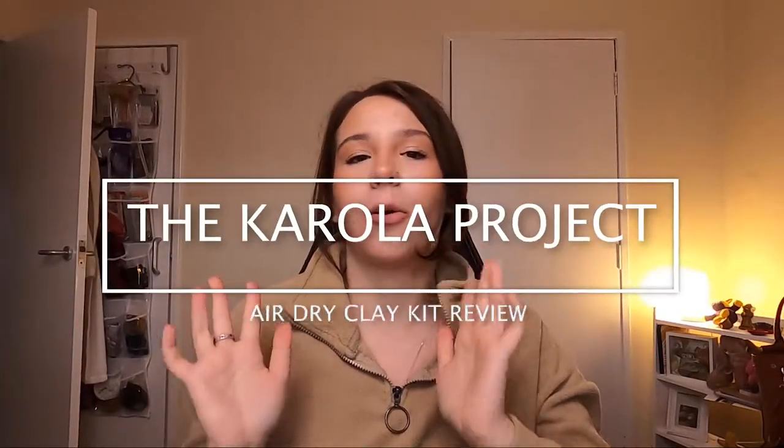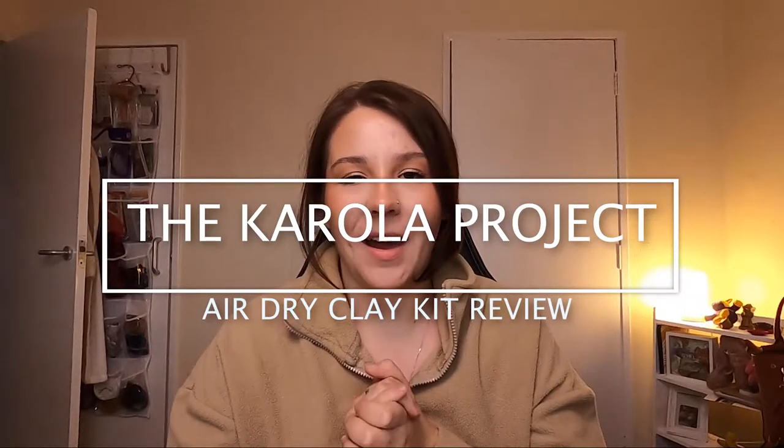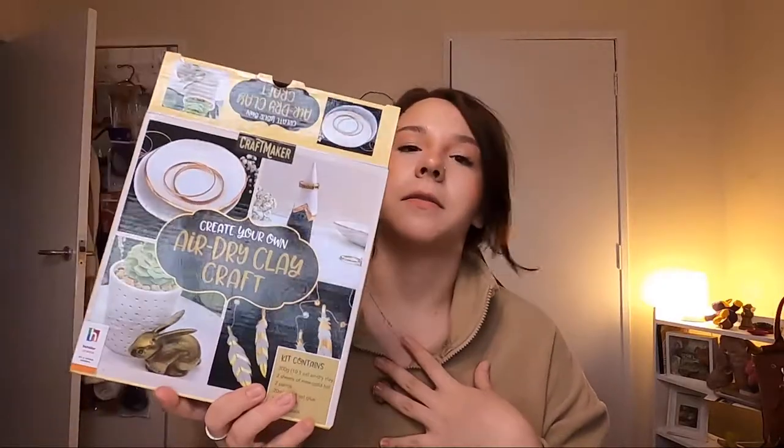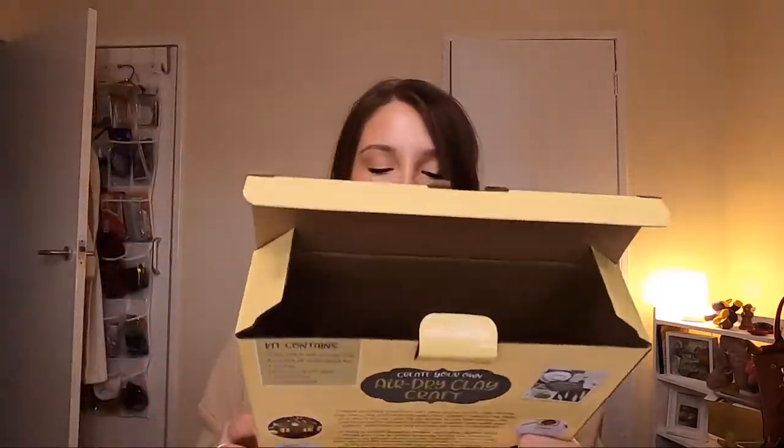Hello my beautiful humans and welcome back to the Corolla Project. In today's video we are trying out another Audi crafty hobby value pack, whatever you want to call it. We are going to be trying air dry clay craft, and I think this is going to be a two-day kind of thing because we obviously need to let the pottery dry overnight.